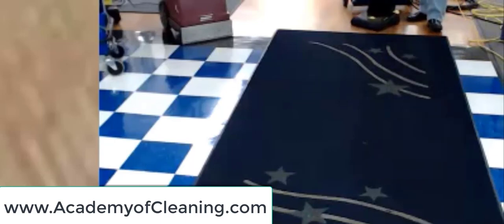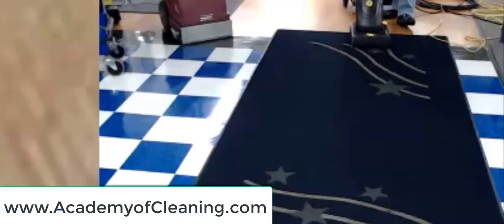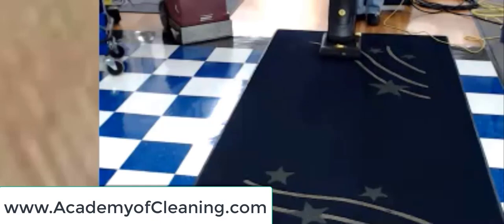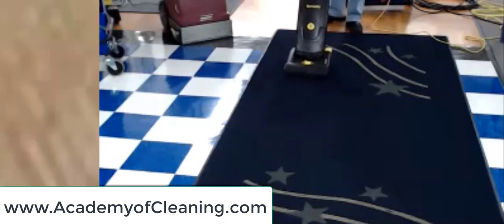Are you able to see any differences in the carpet? Yeah, I can see a slight difference. So according to the CRI program, you should see a difference in the appearance if the machine is doing its job. How much work am I doing?